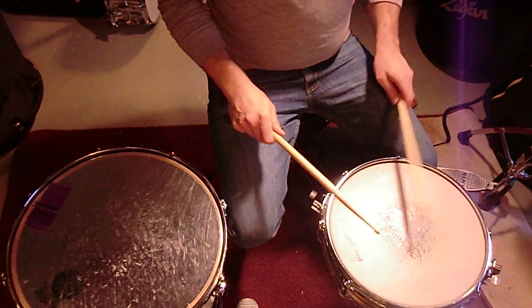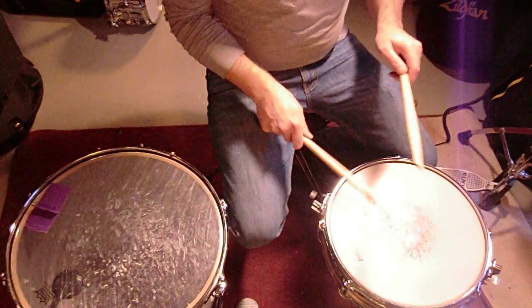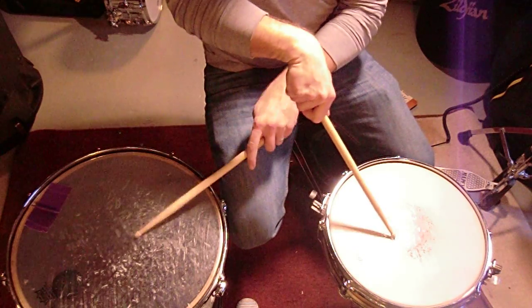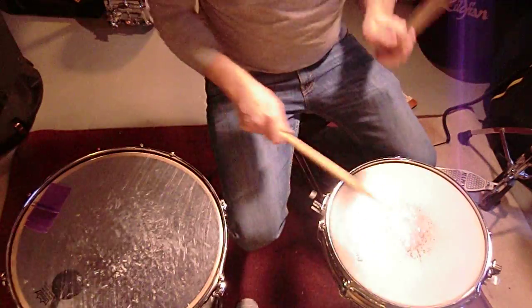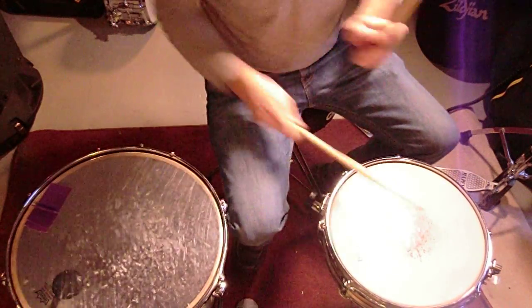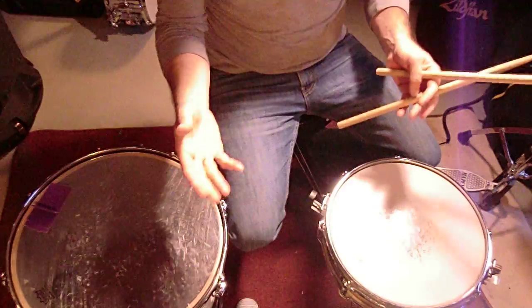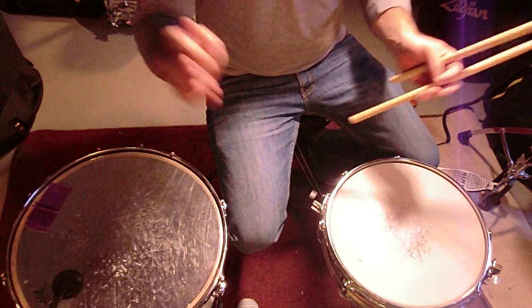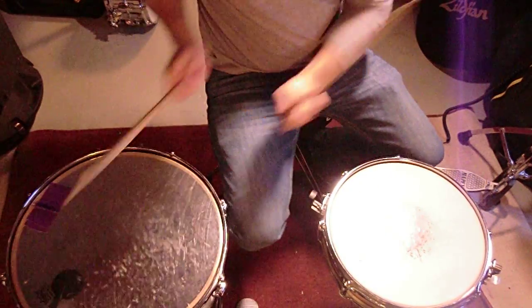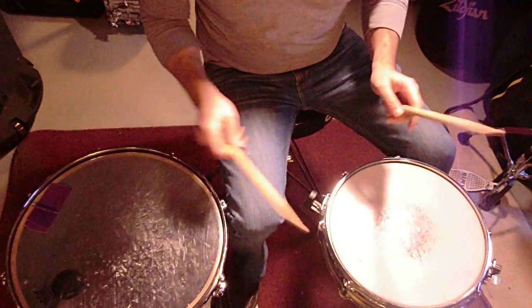One and a, two and a, three and a, four. One and a, two and a, three and a, four. You'll find that when you first do it that's what happens. To learn the pattern, eighth-note triplets — one and a two and a three and a four — work great. But then once you kind of get going, it starts to pick up speed as you get into it.